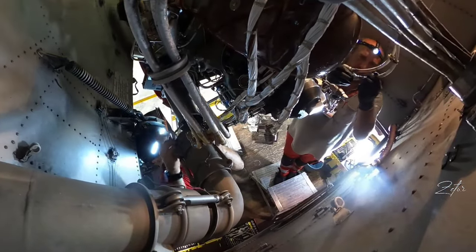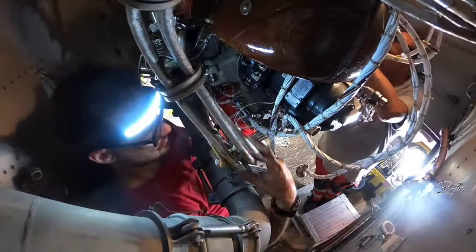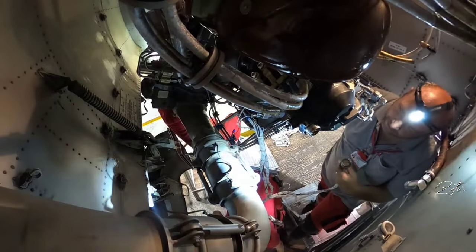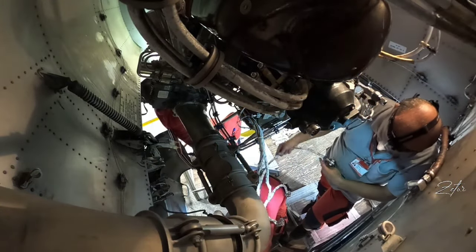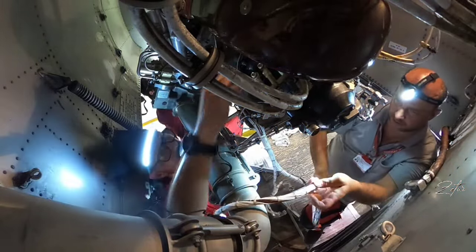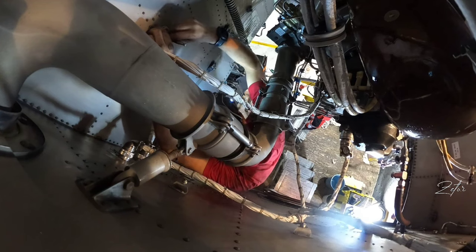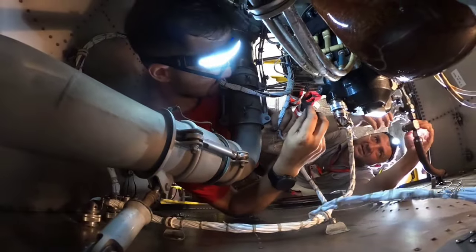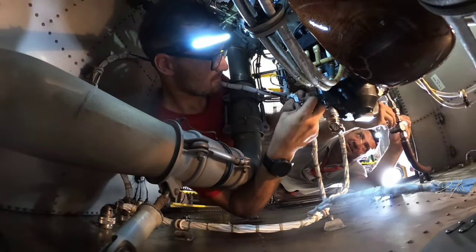We carry out the installation in reverse. I'm taking care of the bleed duct, Tomas is installing the starter and the other Tomas is taking care of the exhaust. Then we continue with the generator. From the starter, Tomas moved to the harnesses and I'm installing back the clamps. Tomas on the left is installing the fuel line and the other Tomas is installing the duct from the oil cooler.